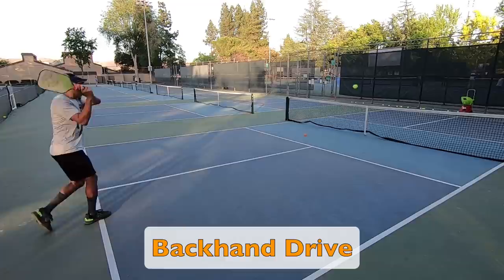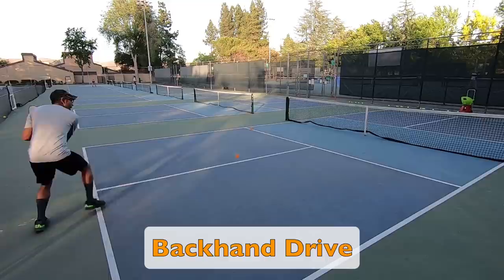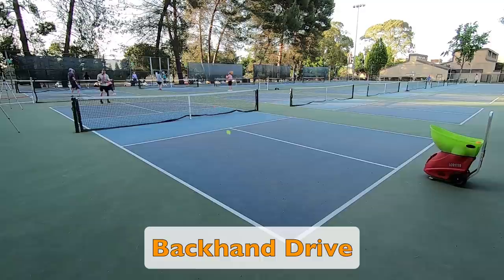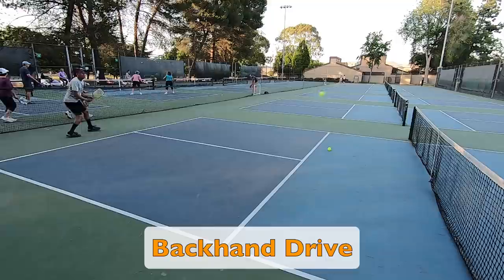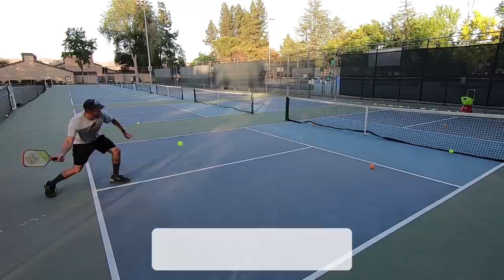Next I moved on to backhand drives to get some practice on my backhand side. The main things I am focused on here are footwork and technique. It definitely feels different receiving balls from a machine compared to an actual person — it just takes some getting used to. Although because of the consistent feeds, this is a really great and fun way to get in a rhythm on your ground strokes. Unless you have a partner that can hit you very consistent balls, you can find yourself having a hard time practicing your forehand and backhand drives, which is why having a ball machine like the Lobster can be a great way to train.